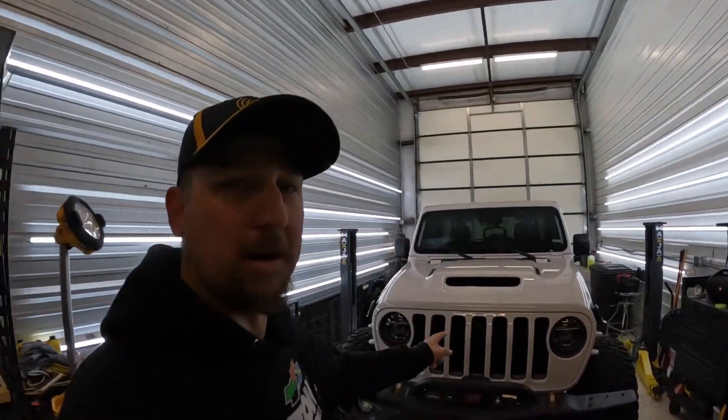Hey everybody, welcome back to the channel. Today I'm in the shop working on the 392.